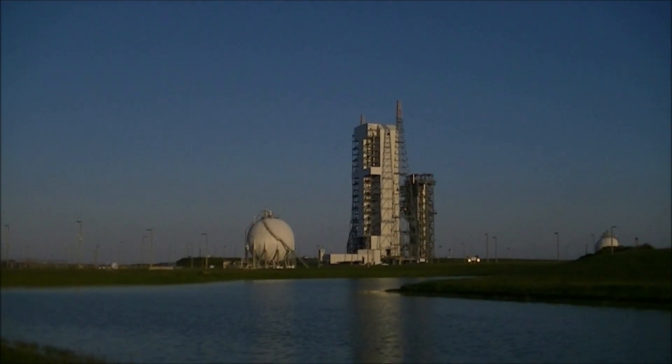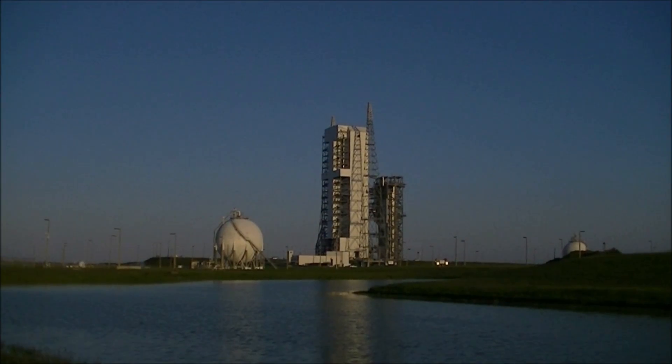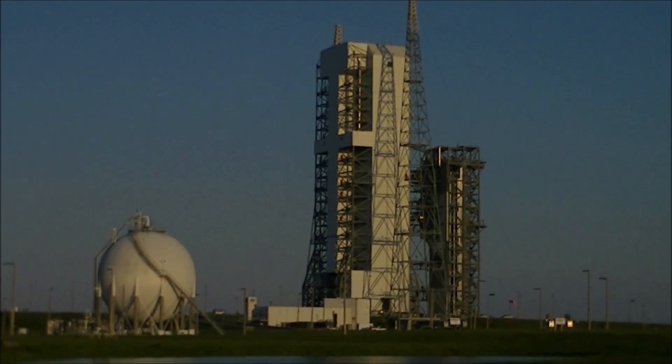I repeat, all personnel assigned to MST move — report on station and monitor on channel 16 for readiness check. All non-essential personnel remain clear of the launch pad surface during MST move.